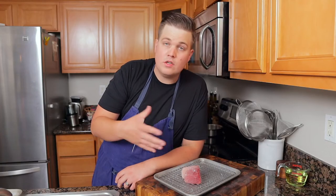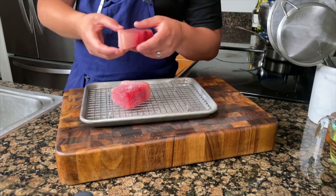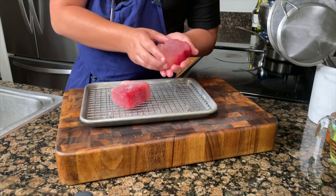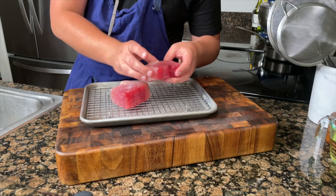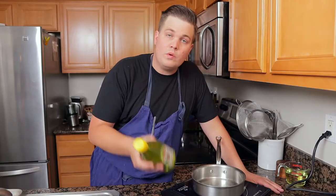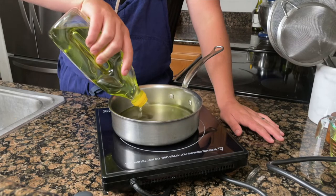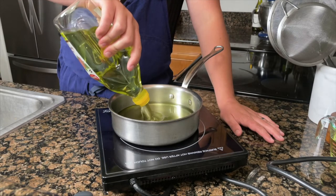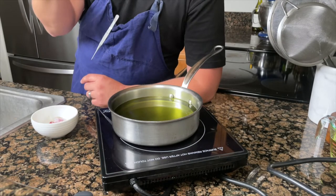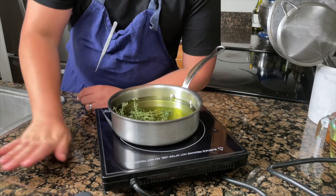Let this sit in your fridge for a couple of hours — the longer the better. What's gonna happen is the texture is gonna firm up quite a bit. This piece was in for two hours and lost some moisture, but most importantly it's seasoned all the way through. We want to start with a neutral flavored oil — this is grapeseed oil. A strong flavored oil like olive oil is gonna overpower the flavor of the albacore.